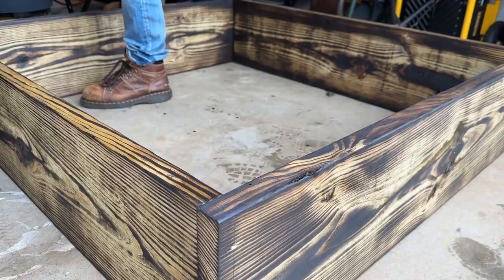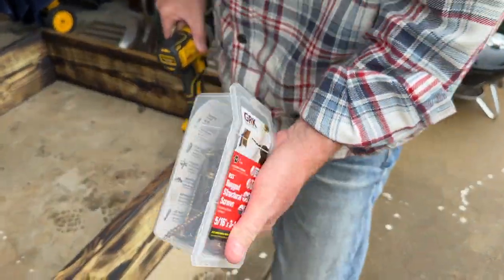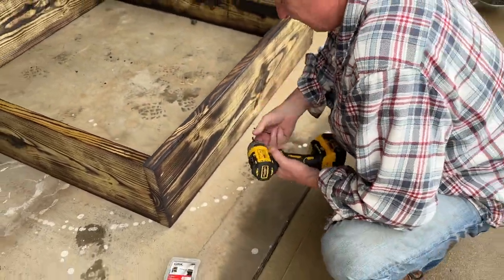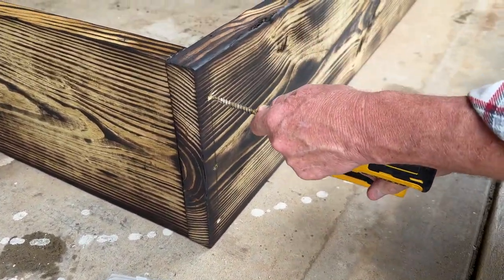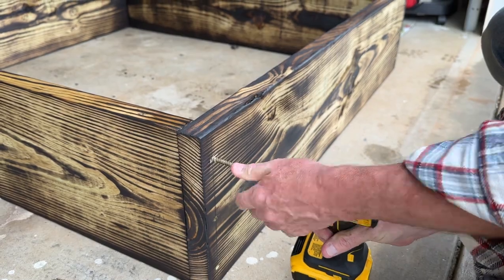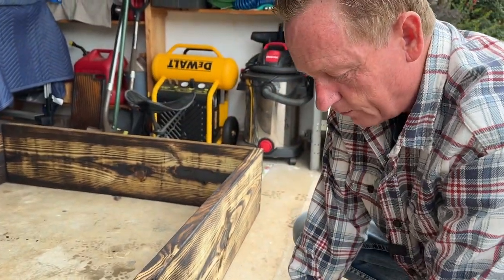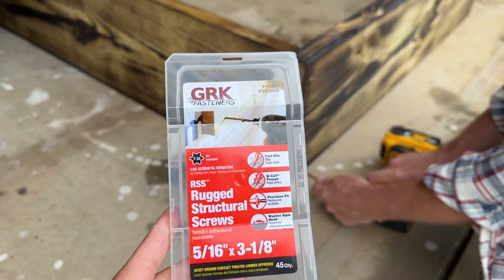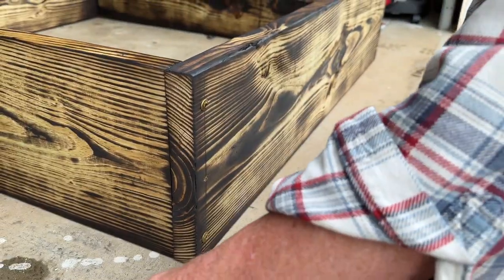You don't need screws like these to put this together — a regular screw would hold it fine. I just like the way these look and happened to have them around. I've already got my pilot holes drilled. If you don't pilot hole first, these screws are big enough that you might split the wood. It's got a nice button look to it, but without a pilot hole you risk splitting that wood, and then it's going to rot out a whole lot quicker.